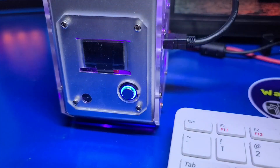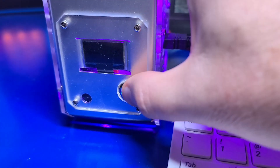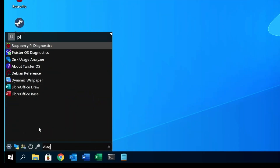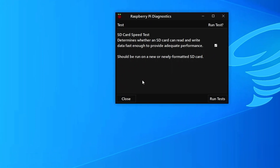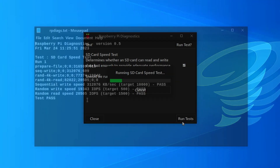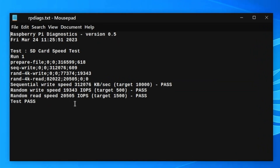After some period of time, unless you set the OLED display to always on, it will cut off — to turn it back on, just quick-press the power button. I wanted to check out the performance of the SSD under Twister OS with all the latest updates applied. I launched Raspberry Pi Diagnostics and ran the tests, and the results were pretty good: 312K sequential read-write, 19K random write, and 20K random read.